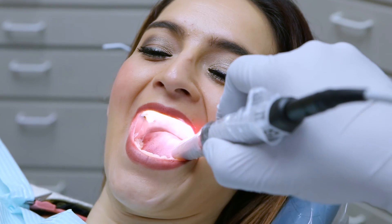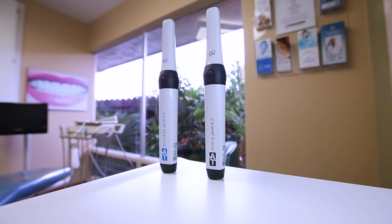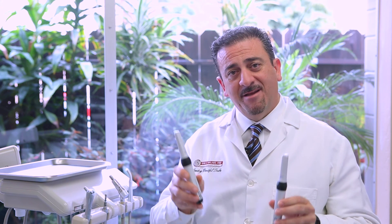I have used Air Techniques products for over 20 years, and when purchasing products like this, it is very important to know that a company will be there to stand behind their product for a long time. Both the CAM-X Elara Intraoral Camera and CAM-X Spectra Caries Detection Device are vital to my practice and to the care of my patients.